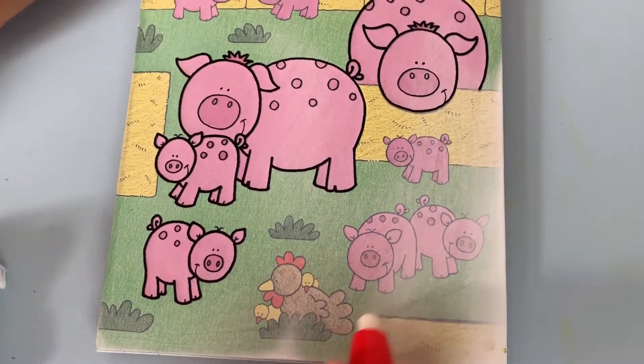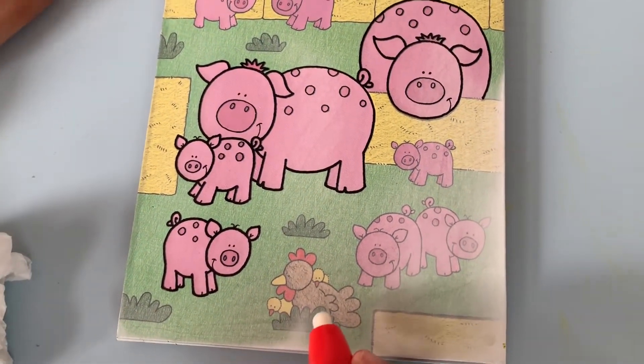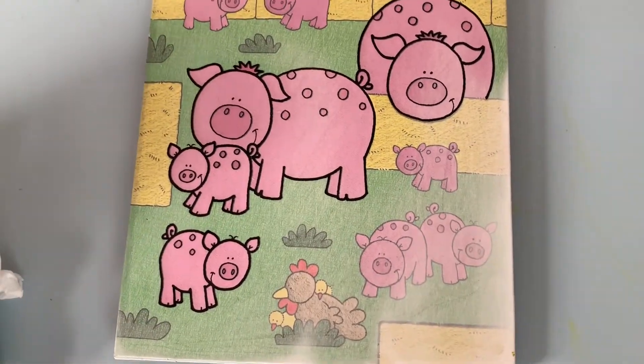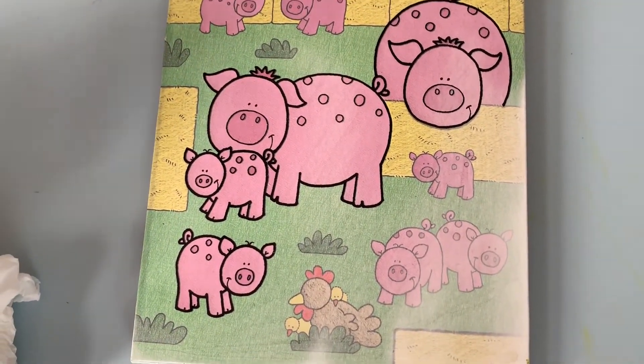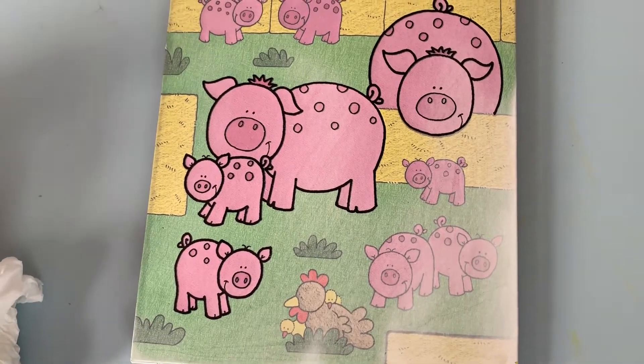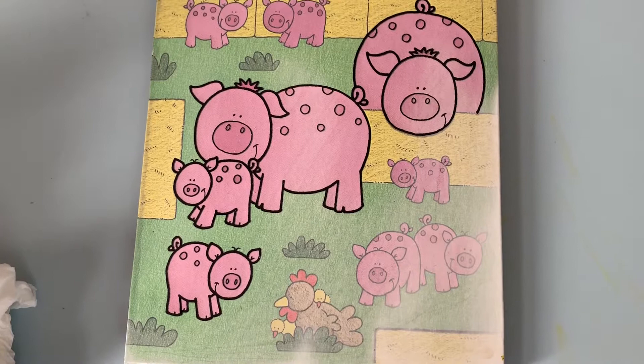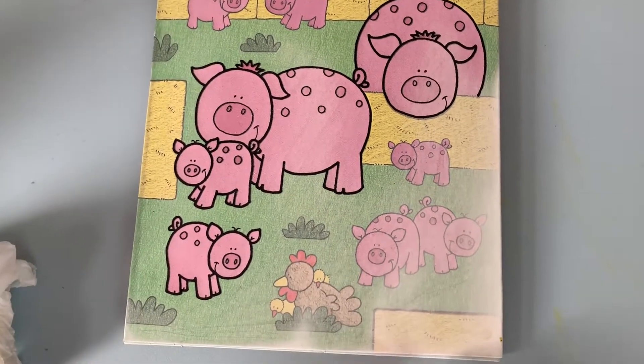You can just let it dry up — and you can see, look at that, it's drying up. I can see some of this yellow hair going.